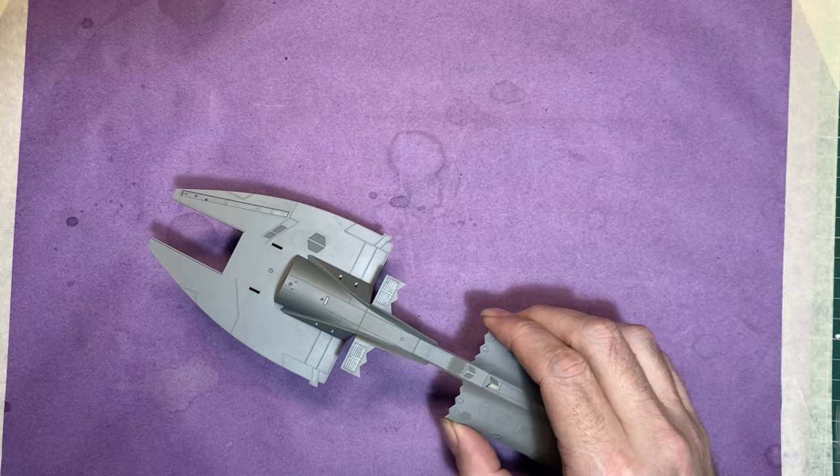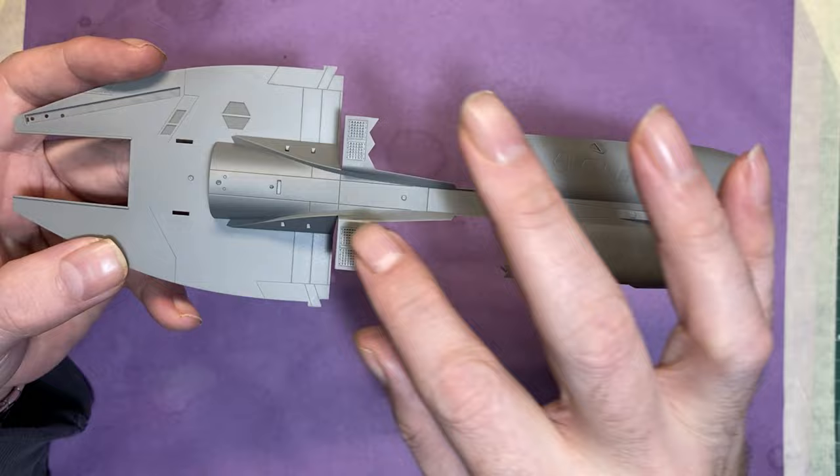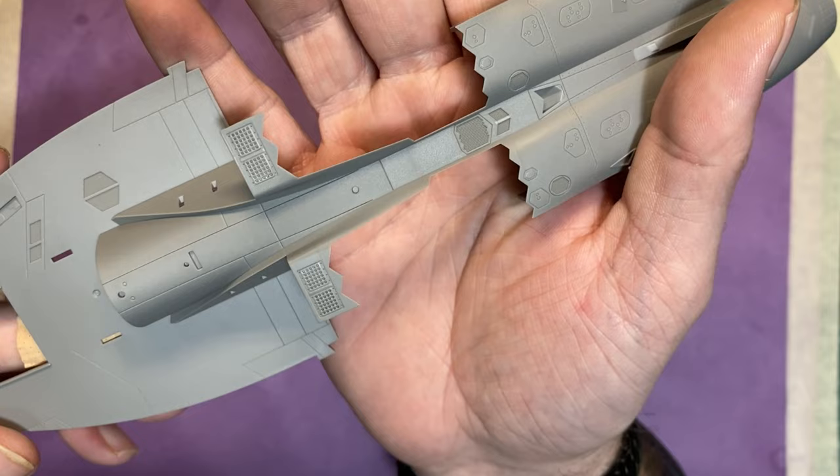Next up is the lower fuselage — again really nice recessed detail. These grills here are really really nicely done.